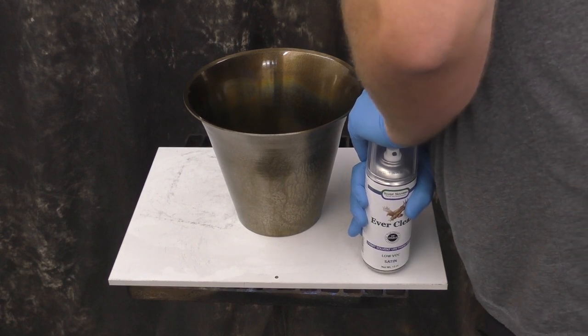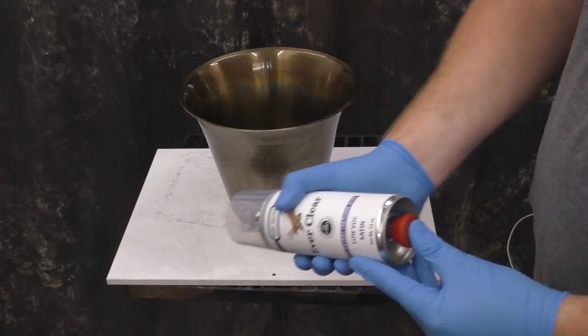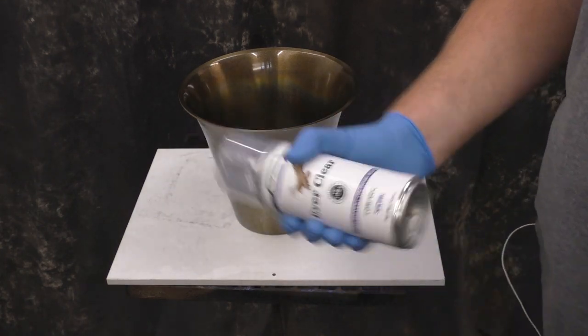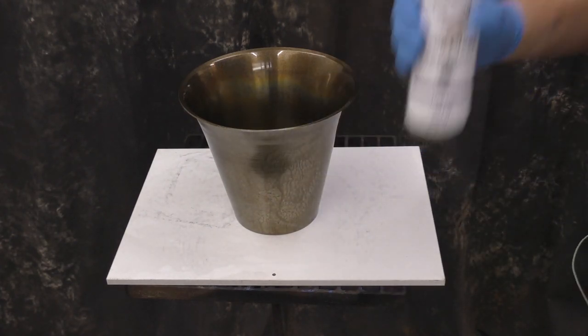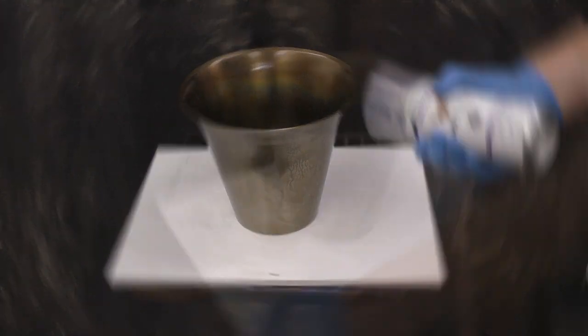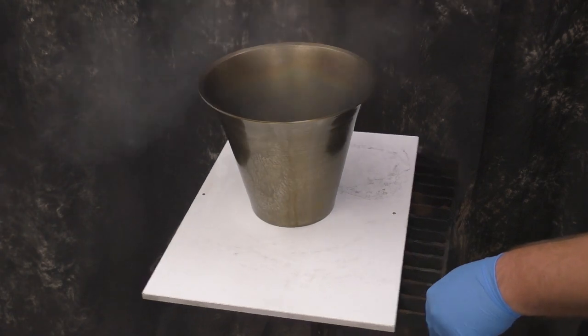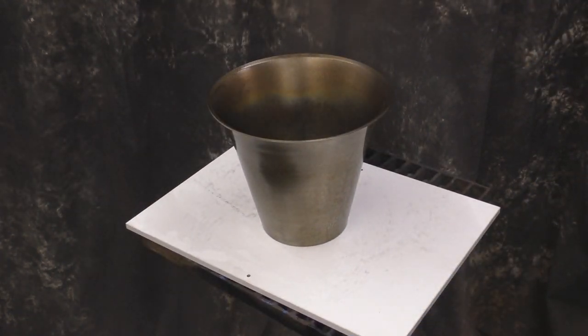This is just a reminder of how to use the Ever Clear can — remember you've got to activate the bottom of it. Once it goes in and out like this, the activator is released and you can mix it up real good. Mix it for a few minutes to make sure you really have it good. Normally I would recommend going with two coats of Ever Clear, but for this one we're going to go with three just to be safe. We have the extra material so it definitely doesn't hurt to put an extra coat on — it's just going to add that much more protection.